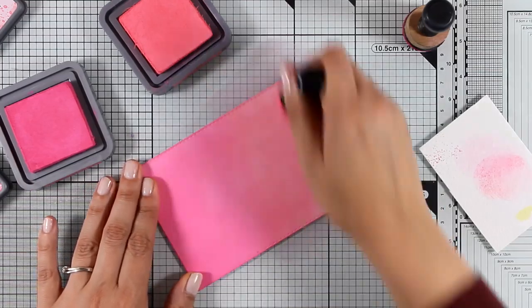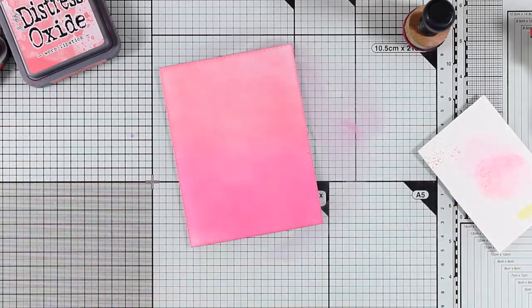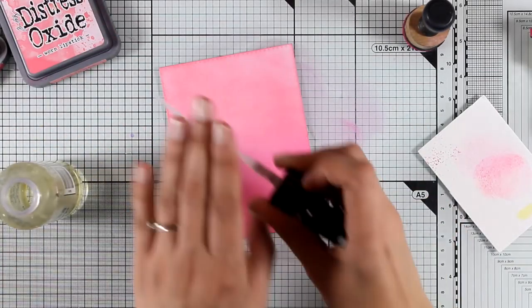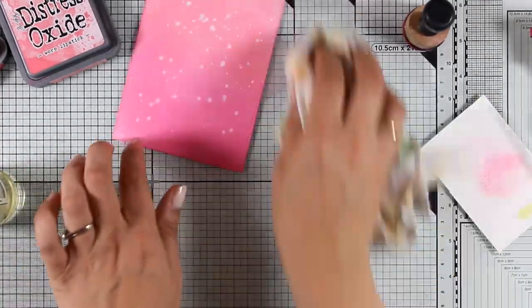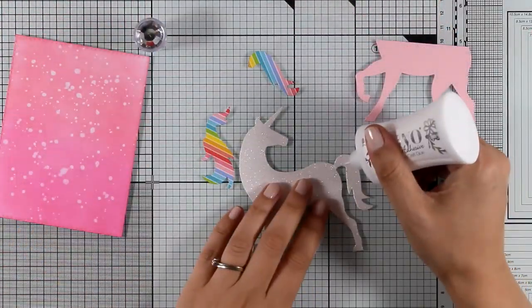I started by applying a very light layer of these colors but then I decided that I wanted this to be more vibrant, so I went back and added even more ink. Now I'm happy with how that looks and I'm going to do one of my go-to techniques with Distress Oxide inks — I'm going to add some splashes and then blot them with my cloth.